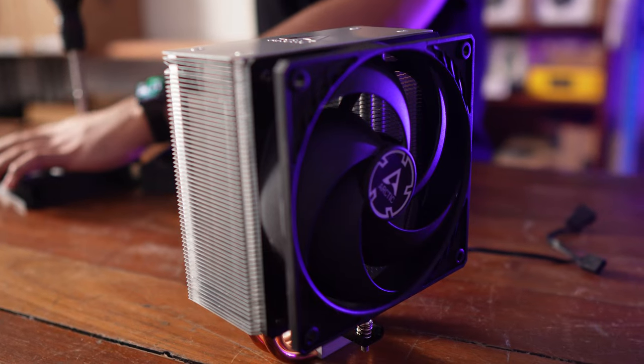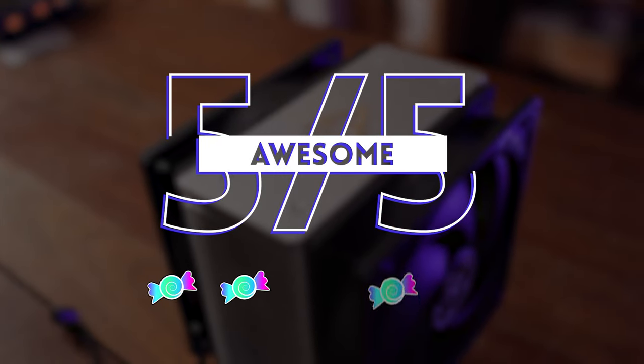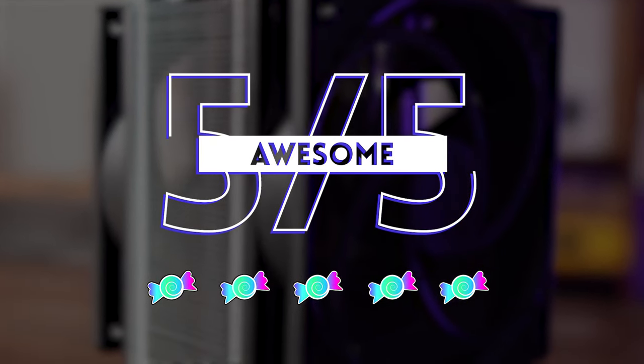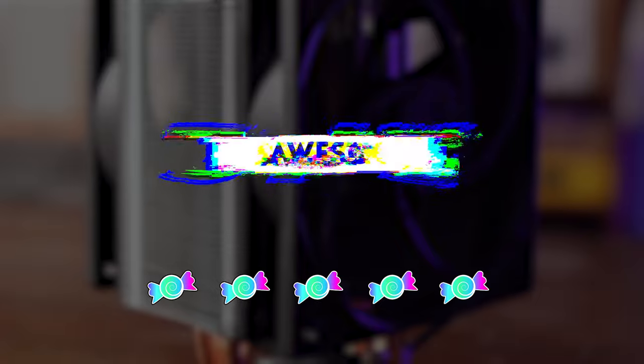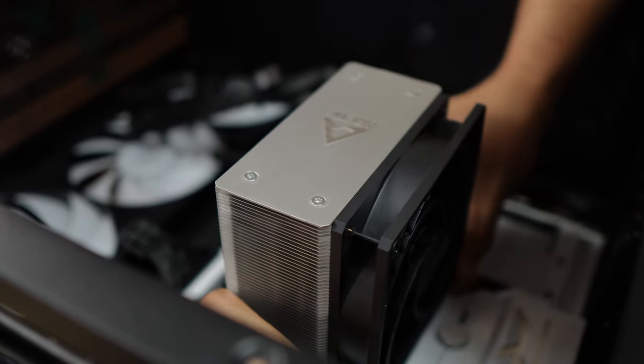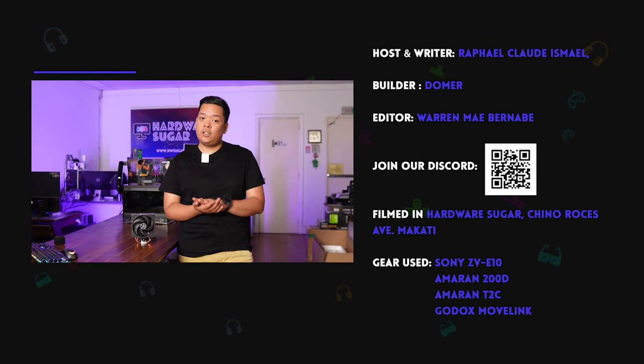In conclusion, do we recommend this air cooler? Absolutely. If you're looking for a solid budget cooler for your sub-200 watt CPU, this is the air cooler to get. It comes in a very small, convenient package, so you're not left worrying about clearance issues with your case or RAM. You have a lot of aesthetic options with the color variants and ARGB option. Just beware some of the caveats, but if you're looking for great thermal performance without breaking the bank, the Arctic Freezer 36 is a solid choice.